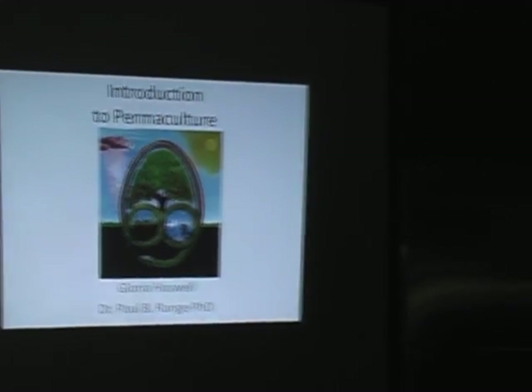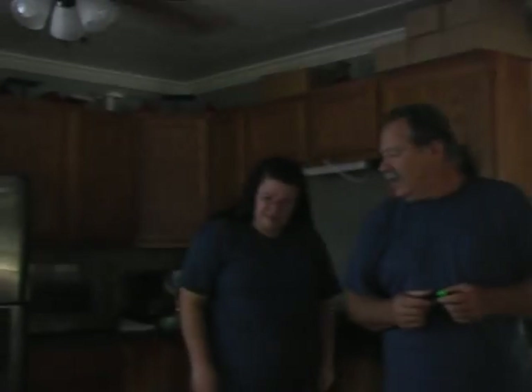This is Gloria Haswell, and we have a sustainable agriculture farm, and we go under the name of One Seedling, and you can find us at oneseedling.com.